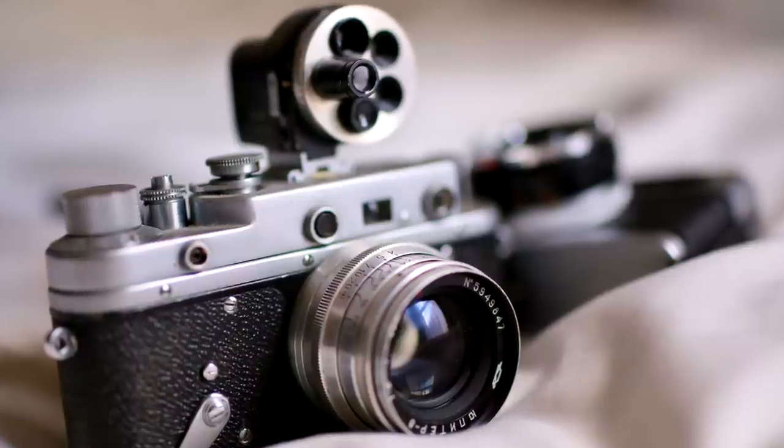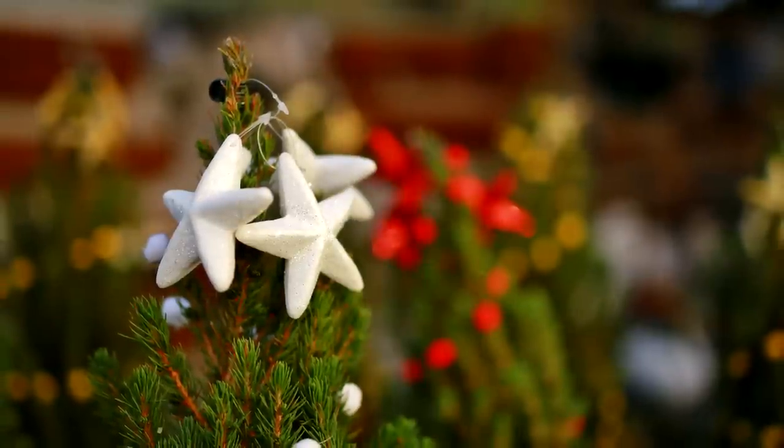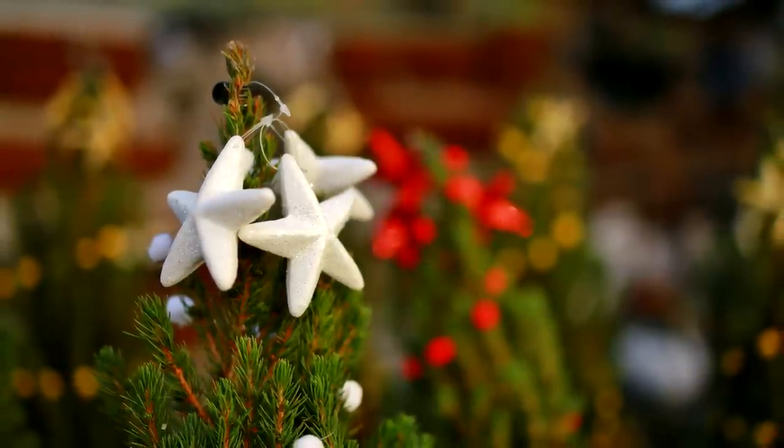Finally, bokeh. Generally, out of focus backgrounds are rendered very smoothly indeed. Even very busy backgrounds subtly melt away. When faced with extremely bright points of light, you'll catch a little bit of an onion ring effect though.